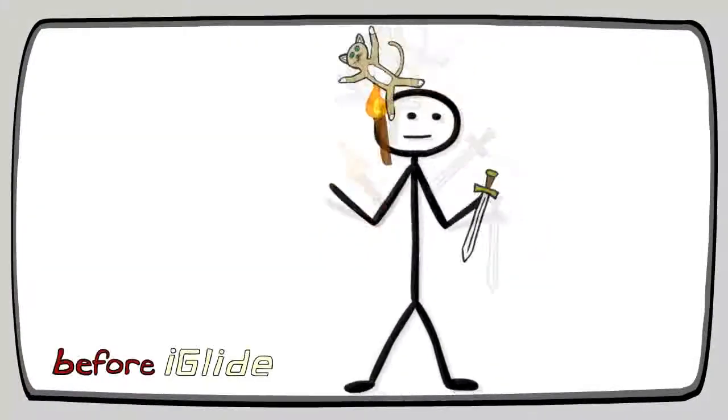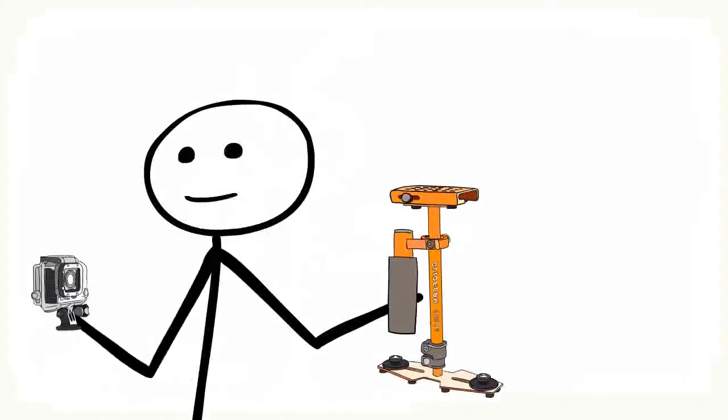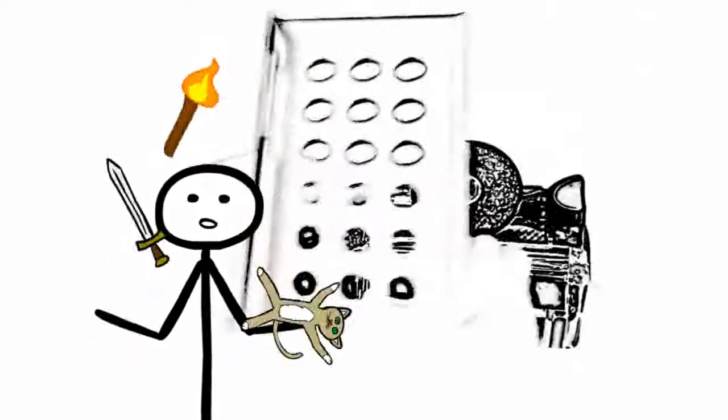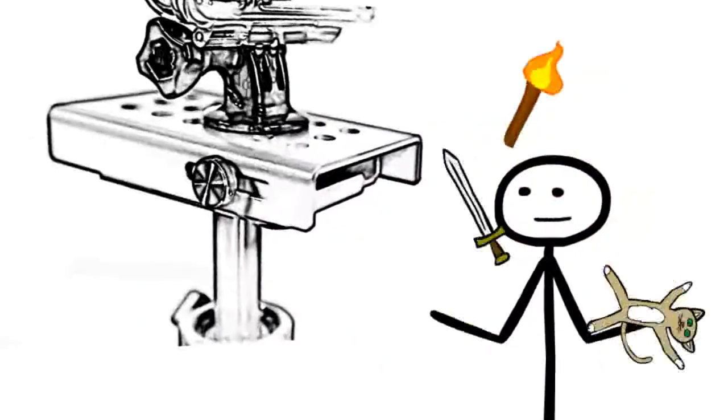iGlide is a handheld camera stabilizer that will transform your hard-to-watch videos into smooth professional footage. Simply install your GoPro and start filming incredible videos. Loosen and remove the top plate and attach your GoPro. Slide the top plate onto the iGlide and tighten the finger bolts.